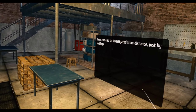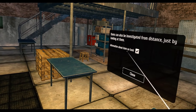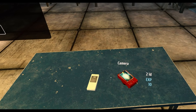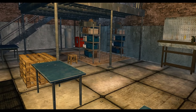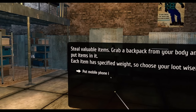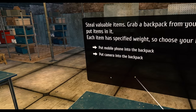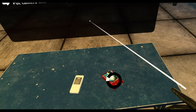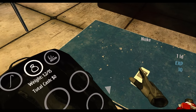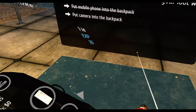Items can also be investigated from a distance just by looking at them. Steal valuable items — grab a backpack from your body. Put items in it; each has a specified weight, so choose your loot wisely. Put the mobile phone in your backpack — done. Put the camera in my backpack — excellent.